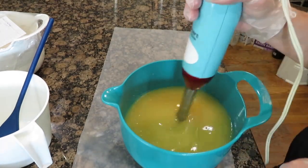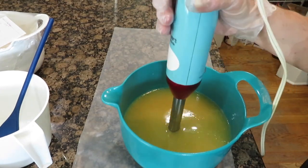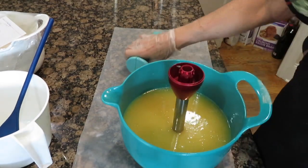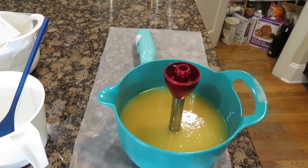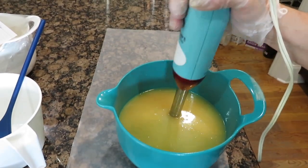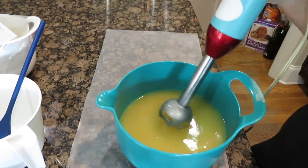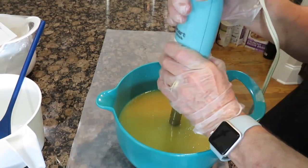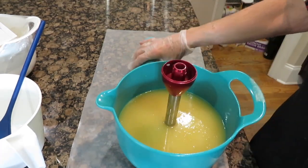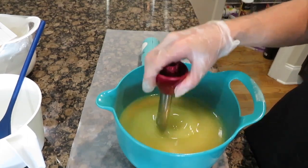My stick blender is really heating up so I'm going to give it a break and come back to this. I've been stick blending for about 5 minutes and I think I'm going to leave this alone. I'm going to cover it and leave it alone, come back and see how it does.